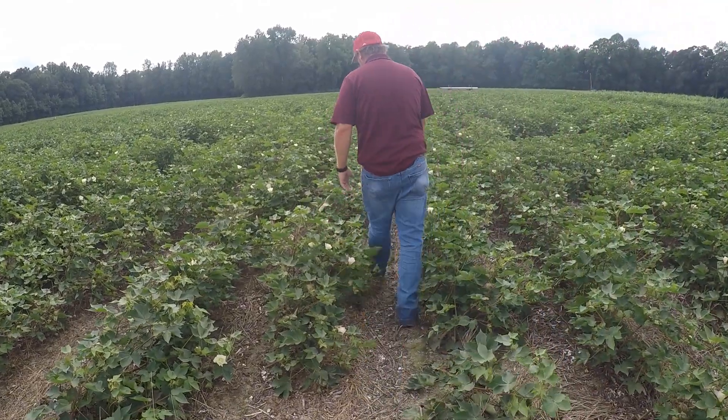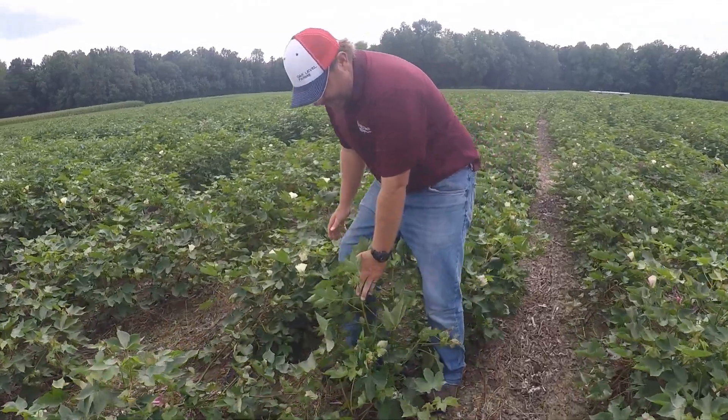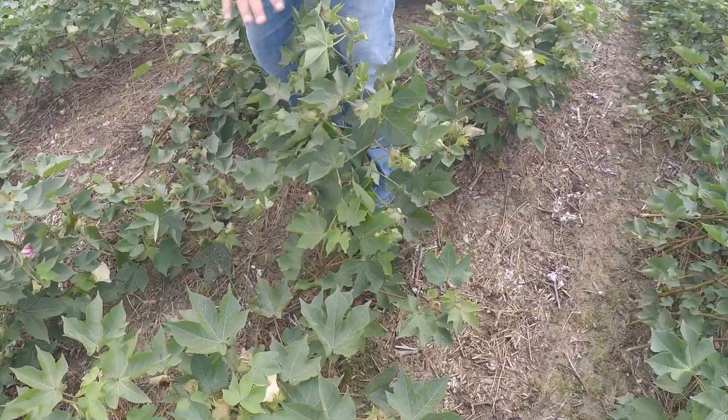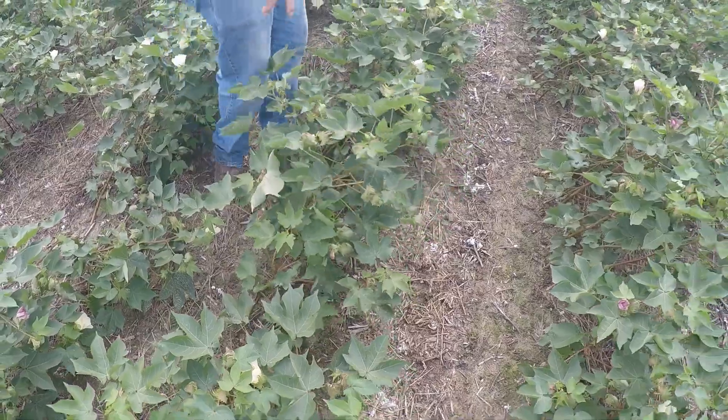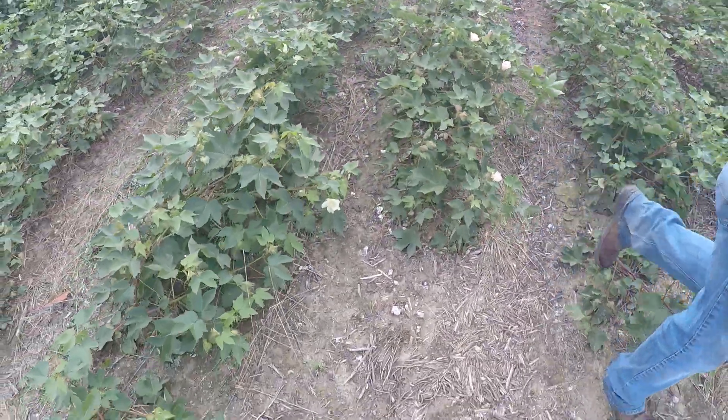Let me get in here so you can get an idea. This is the cotton standing up — knee-high cotton. This is non-irrigated.